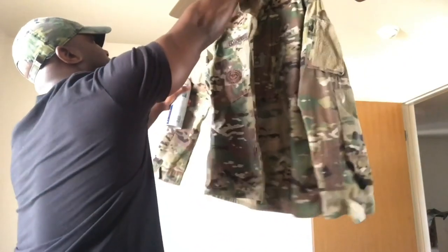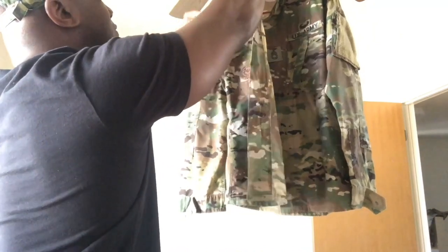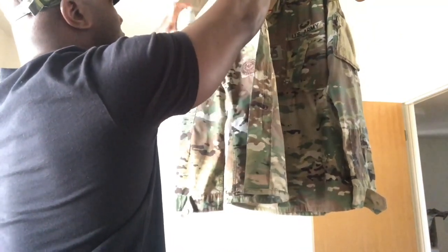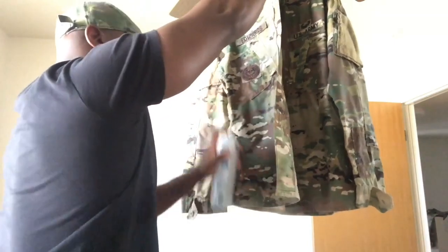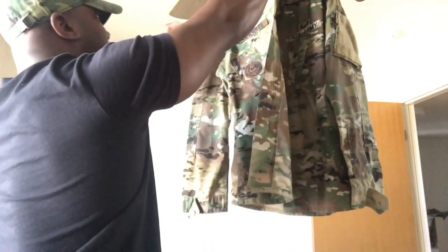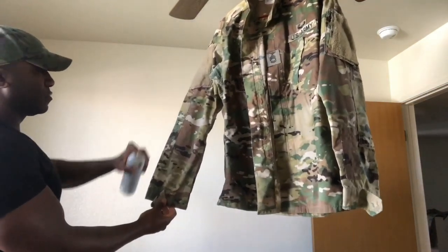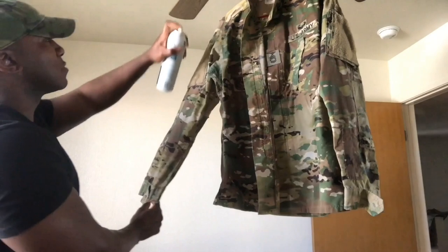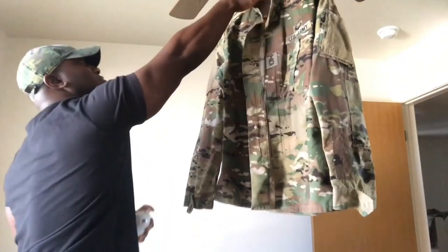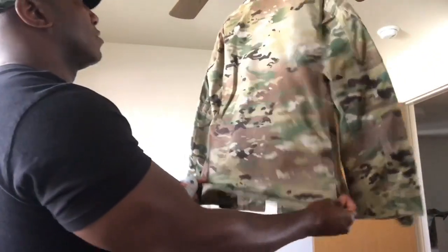That's going to give me a cleaner look across the entire uniform. I like to hit my badges, my name tapes, and I also make sure that my velcro area is nice and flat, so I'll spray a little more starch in those areas. The more starch you have on your uniform, the stiffer your uniform is going to be; the less starch, the less stiff.